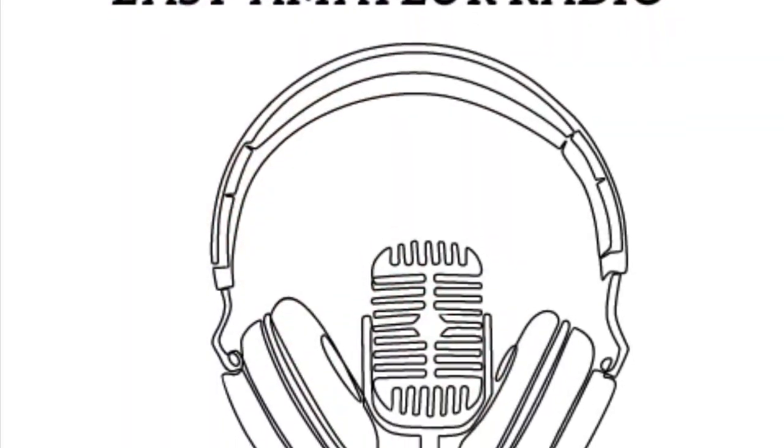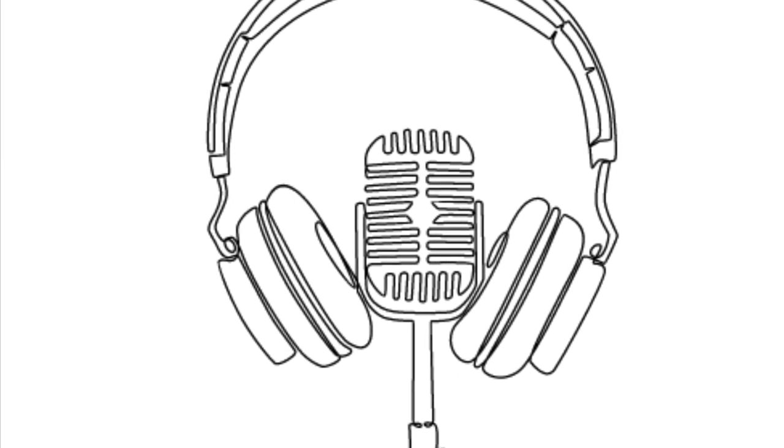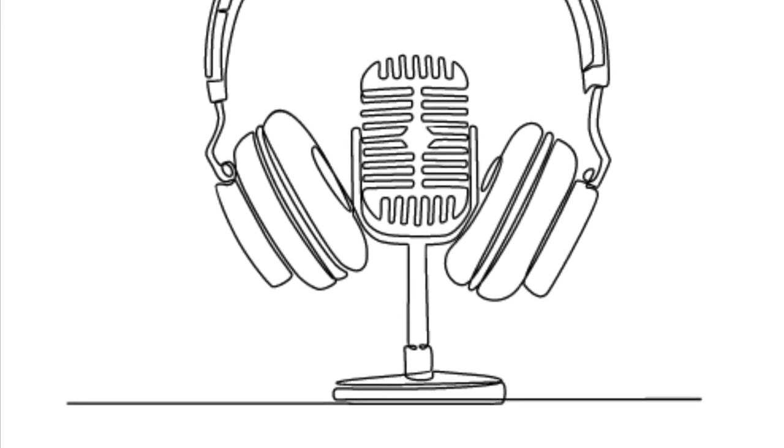This has been Easy Amateur Radio, where we keep things short, simple, and educational. 73.